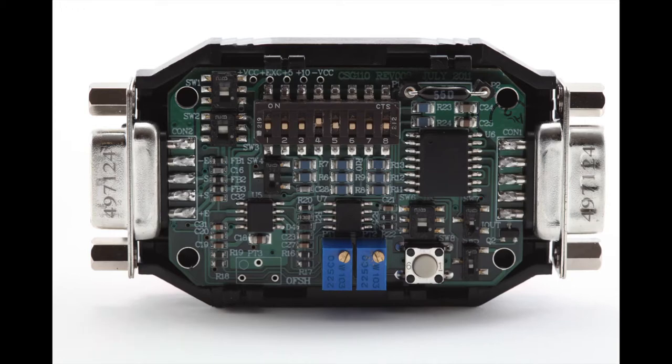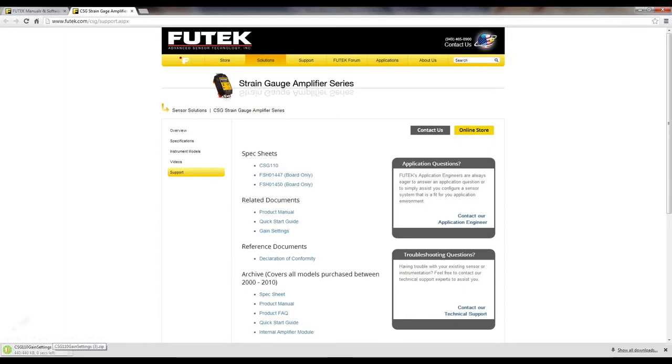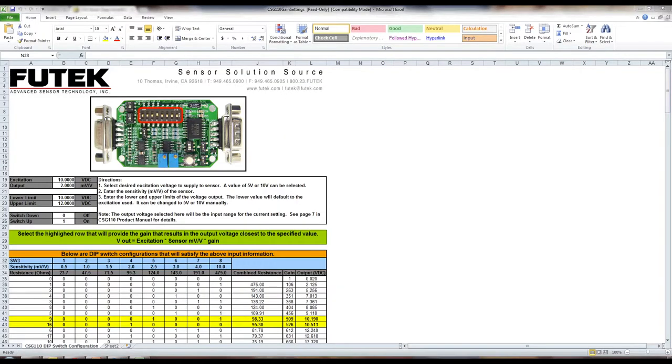So now we will be setting up the gain. In here, you can see under related documents there is a gain settings file. If you click the gain settings, you can download the file and use it. Once you have downloaded the gain settings spreadsheet, you can specify your excitation, your sensor's millivolt per volt output found on your sensor's calibration certificate, and the lower and upper limits. Note that the upper limit will adjust automatically. The upper limit is used because the gain should place the output of your sensor and the CSG110 between the lower and upper limit, allowing you to fine-adjust the output using the span potentiometer on the CSG110.